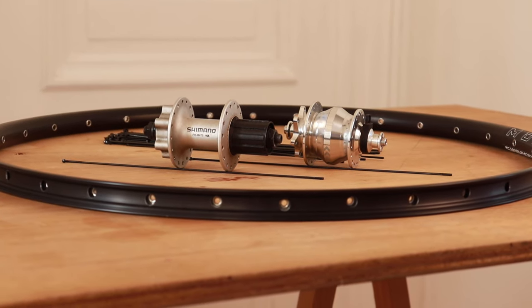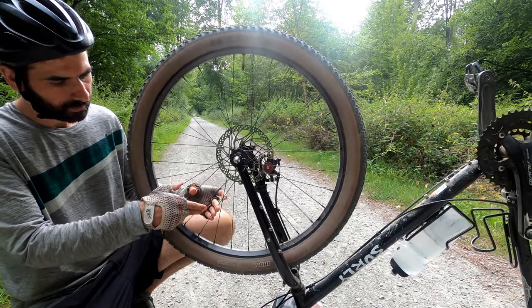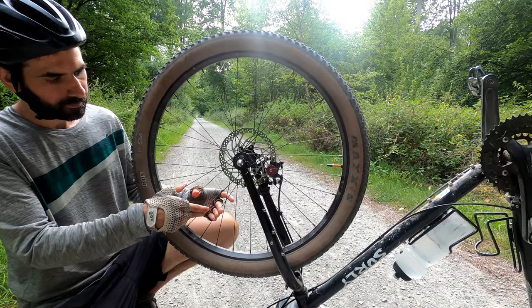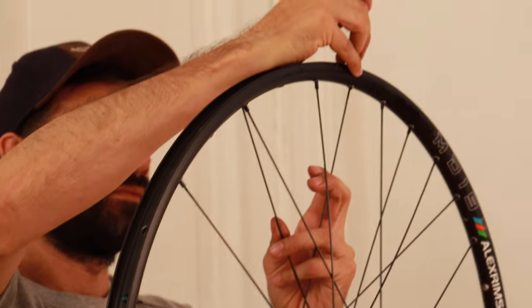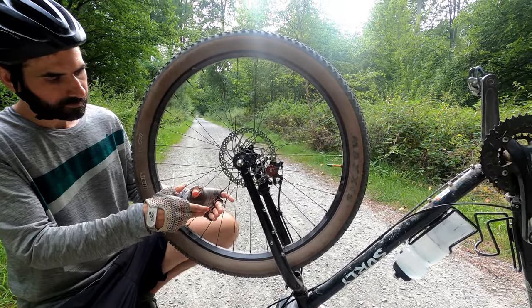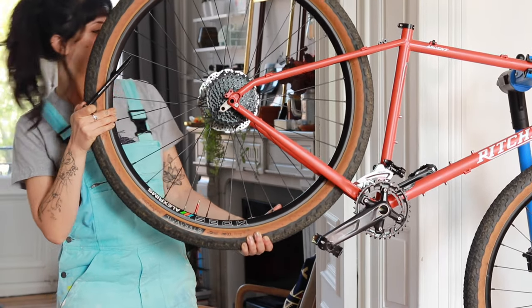That wheelset was 700C and for this new bike I needed 650B wheels, so I just had to buy new rims and spokes. A second way of saving money is by doing the maintenance and repairing your wheels yourself. As I mentioned, if you know how to build it, you know how to repair it, and you also know how to detect problems at an early stage and prevent damage on the components.